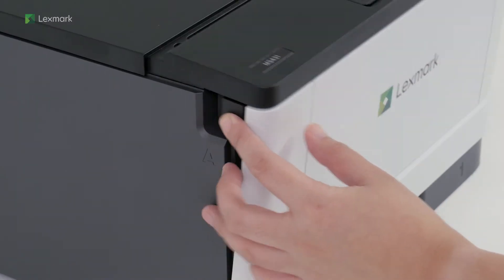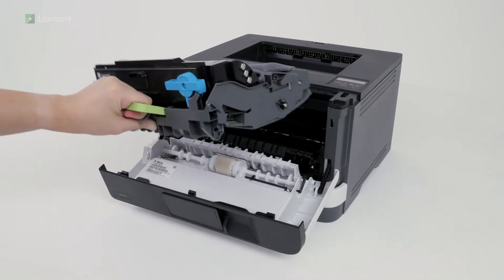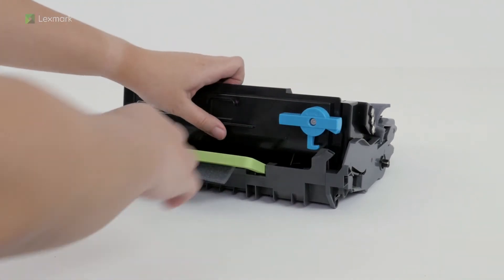Open the front door and then remove the imaging unit. Shake the imaging unit to redistribute the toner. Twist the blue latch to remove the toner cartridge from the imaging unit.